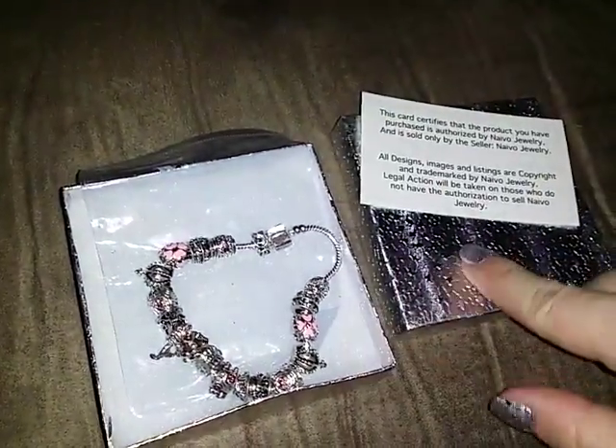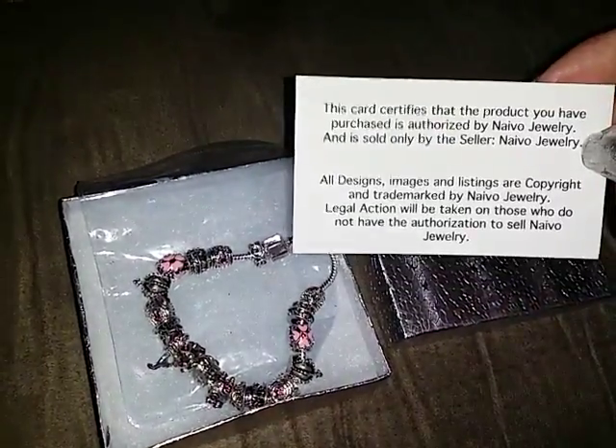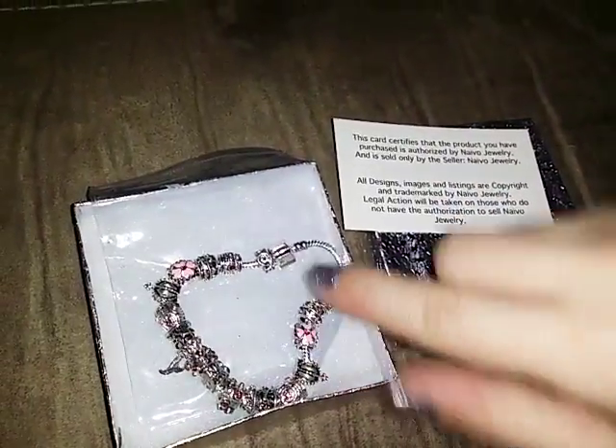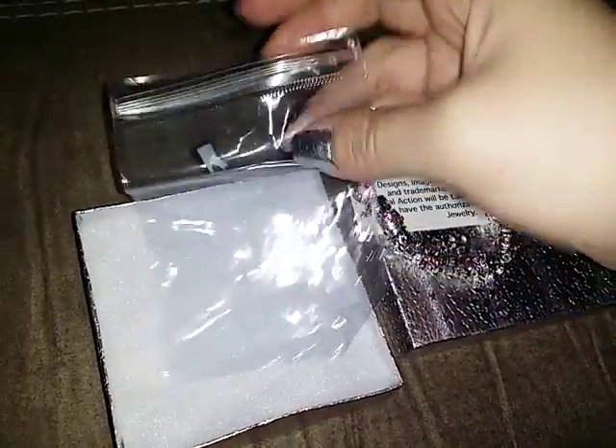It comes in this nice little gift box. They give you a little certification telling you that they are the only ones that sell these bracelets like this one. It also came in this nice little zip lock baggie to protect it.